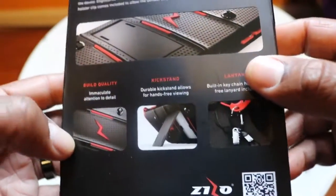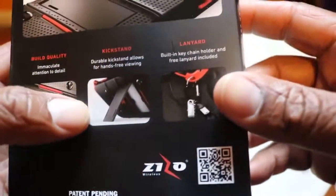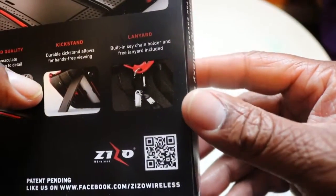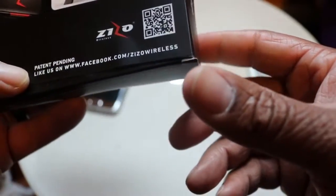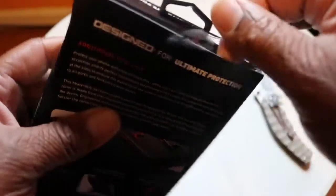A rubber swivel holster clip is included for utmost strength and comfort. It also says build quality is immaculate, attention to detail, and the kickstand allows for hands-free viewing. It comes with a lanyard — built-in keychain holder and a free lanyard included. There's a Facebook page and a scan code on there too. This package is pretty much damaged but we ain't worried about that — we're gonna jump right into it.